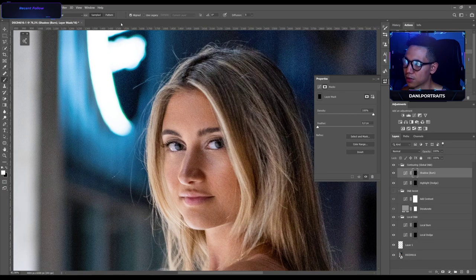Now I'm gonna apply some shadows on her eyebrows, around her eyes to emphasize them, and on the outer rim of her eyes. Also up here and on her nose to make it a little bit slimmer. Now I just burn around her face. This is the before and after of the global dodge and burn.